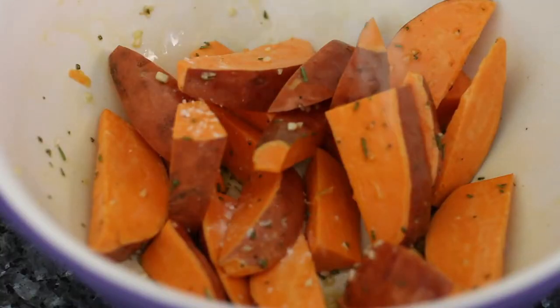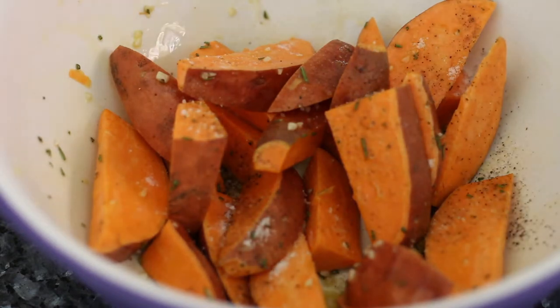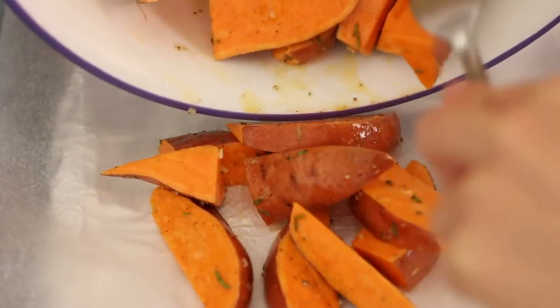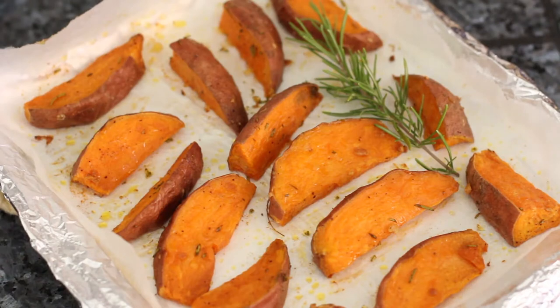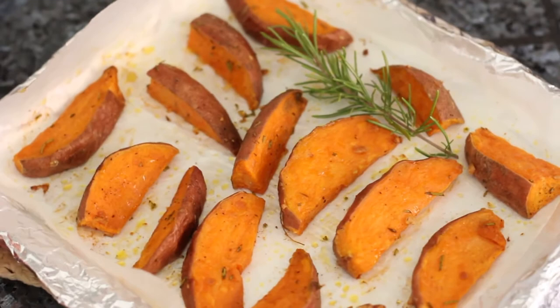Season with salt and black pepper and mix them well. Transfer the sweet potato wedges to a parchment-lined baking sheet. I'm using a toaster oven tray, but you can do this on a regular sized baking sheet and cook a lot more in a regular oven. Don't overcrowd the pan. Bake in a preheated oven at 425 degrees Fahrenheit for 25 to 30 minutes, flipping them halfway through.